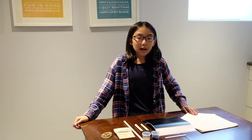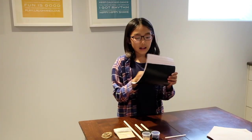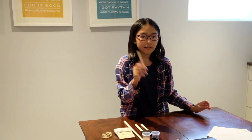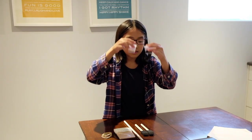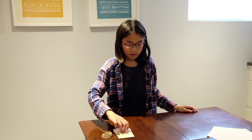In your DIY craft kit you should have one canvas banner, stencil and transfer tape, a popsicle stick for smoothing, a t-pin for weeding, your chosen colours of paint, paintbrushes, a dowel, string for your tassels and string to hang up your canvas banner.